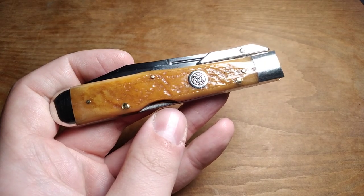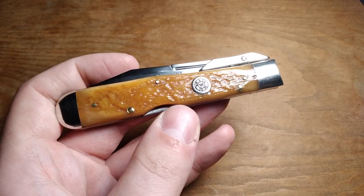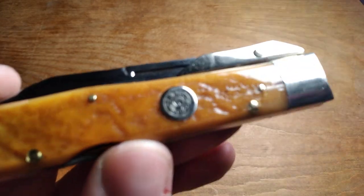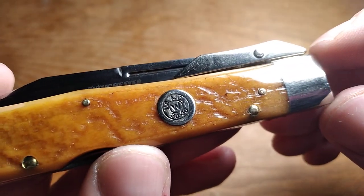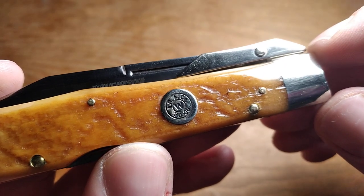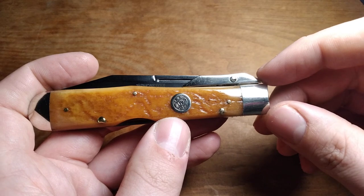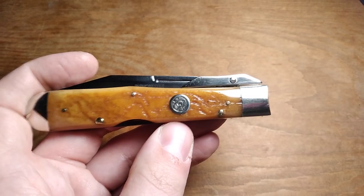Anyway, that's going to be it for this video on the Winchester 30-30 swing guard knife. I will see you guys in the next one, and I hope you have a good day.